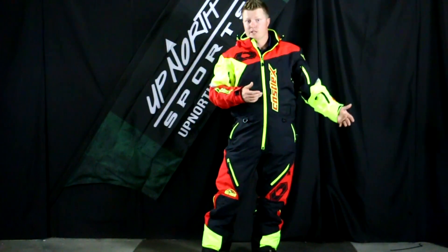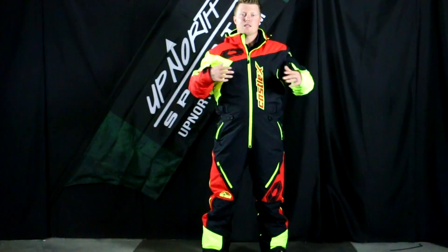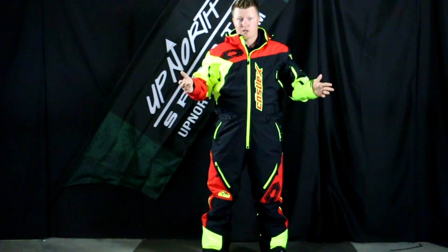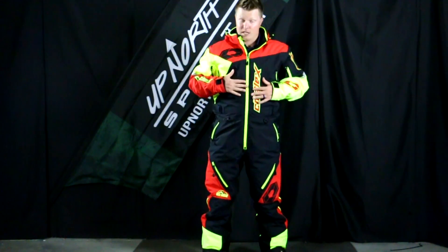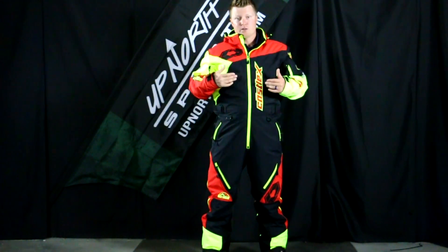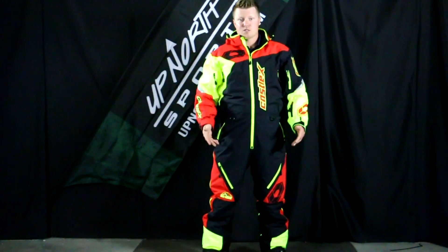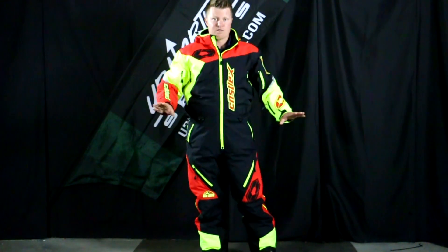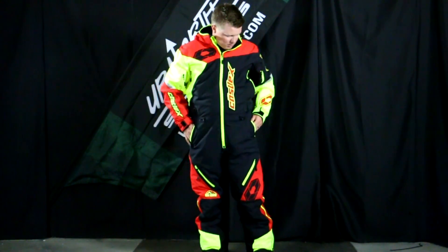The sizing will differ depending on whether you're wearing an insulated model or a non-insulated model. Personally, I like to wear the non-insulated style regardless of the brand and then do layering with it. I'm wearing the shell, and I can get some layering with this as well. Castle's Fusion mid-layers would be a great option to wear this in some colder weather temps. You have tons of options with a monosuit.